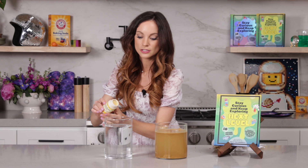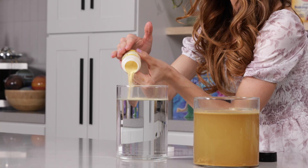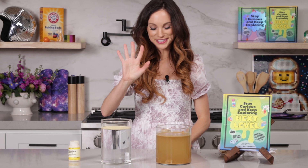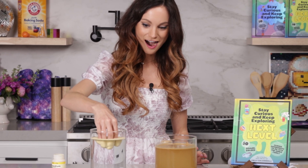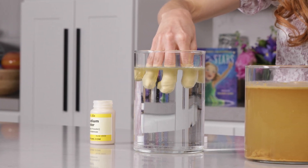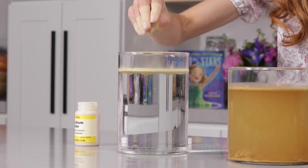We are going to put our Leicapodium powder on top of the water. Really good layer — make sure you put it on a little bit thick. Now watch what happens when I put my fingers in. Monster fingers. I can take my hand out and my hand is completely dry.